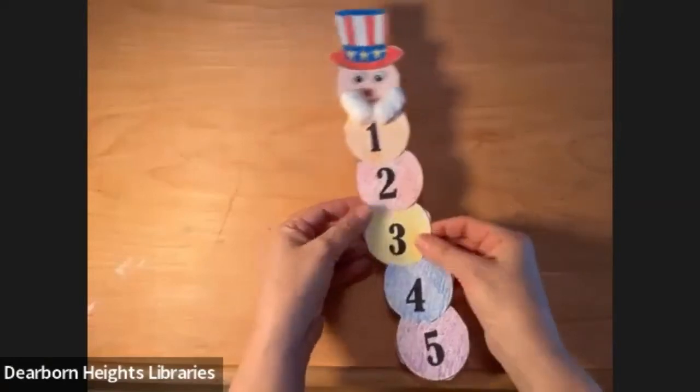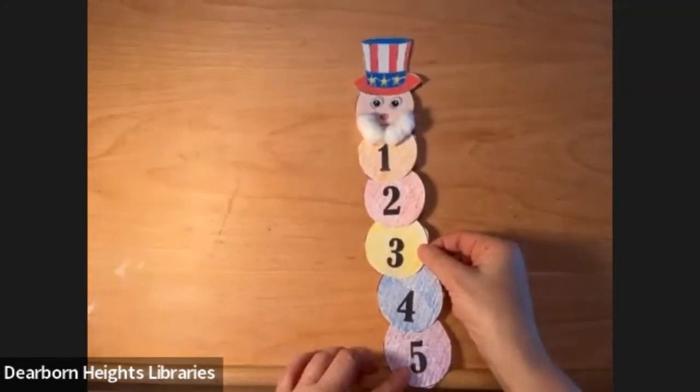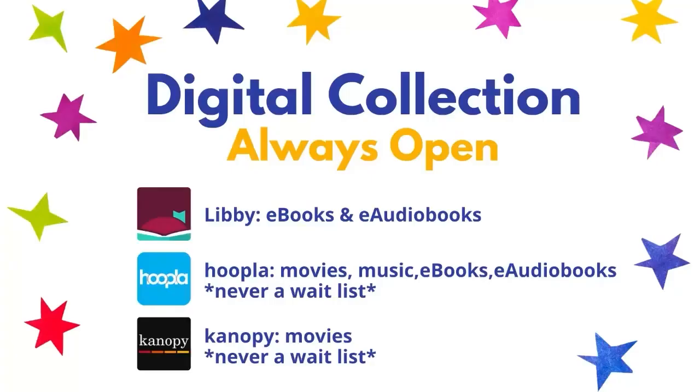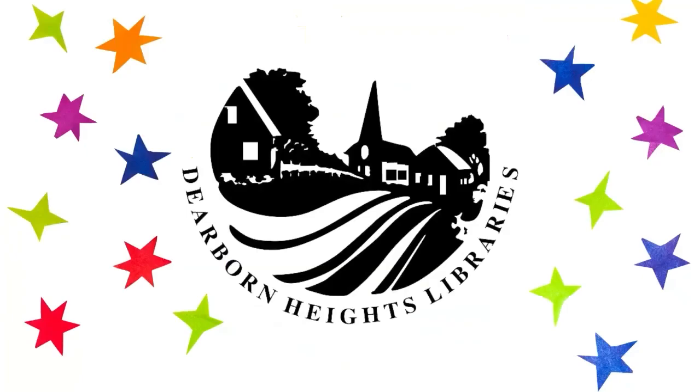All right, I will say bye for now. Don't forget to tune in for our different 5-to-10 crafting videos. Enjoyed what you saw here? Subscribe to the Dearborn Heights Library channel on YouTube and be notified when there's a new episode. Did you know that with your Dearborn Heights Library card you can borrow e-books, e-audiobooks, stream thousands of hours of music, and even movies? You can download apps for your devices or visit our website on a computer. Stay connected with us at dhcl.michlibrary.org and on Instagram, Facebook, and Twitter. Thanks for tuning in!